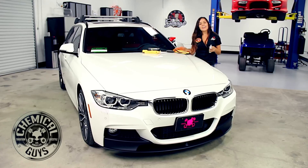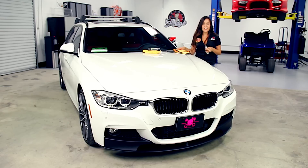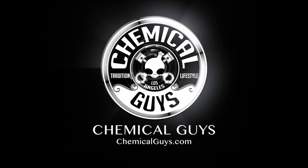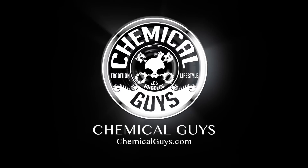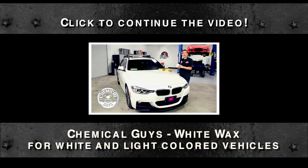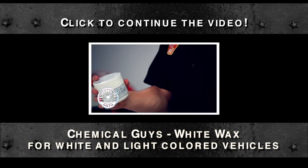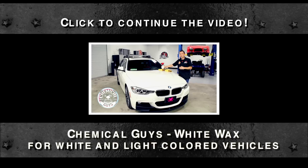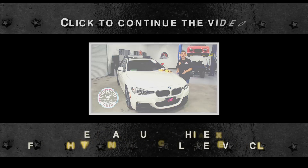Now we're going to move on to Greg and he's going to show you something else to add even more shine — the brightest shade of white with our brand new Chemical Guys White. What is Chemical Guys White? It's a brand new wax designed to bring out the brightest shade of any white colored vehicle.